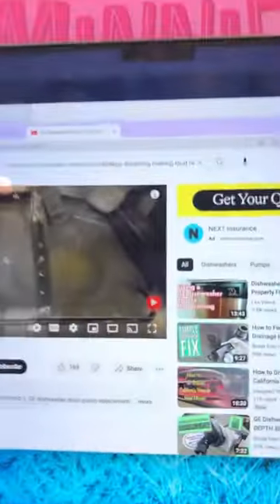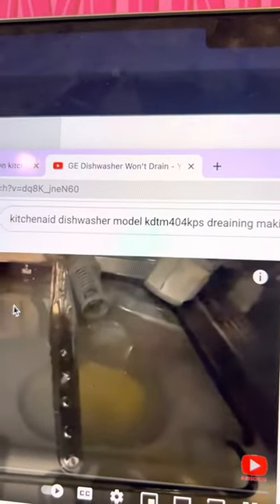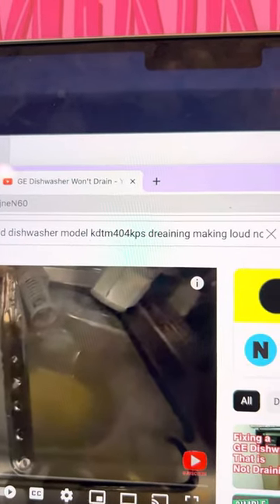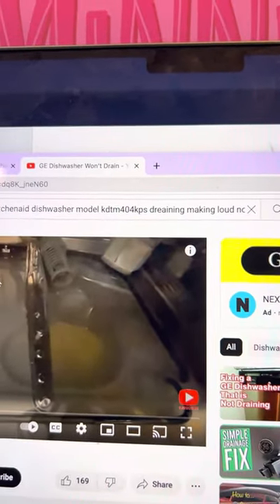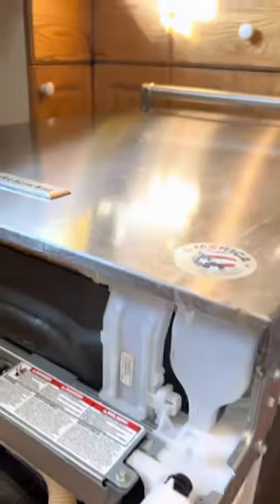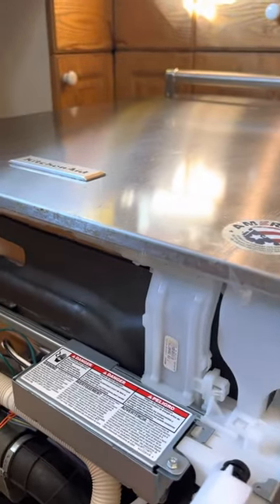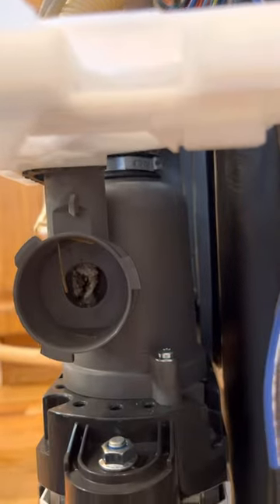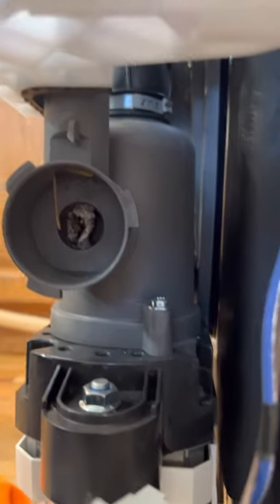Hopefully this video will help you out. This is the model number of mine — I couldn't find anything on YouTube that helped, but ours is KDTM404KPS. That's the model number for the KitchenAid dishwasher, about a year and six months old. Anybody can do this at home — it's really easy. You just push this lever down and to the left, pull it out, and hopefully you'll find something like this and can easily fix it.